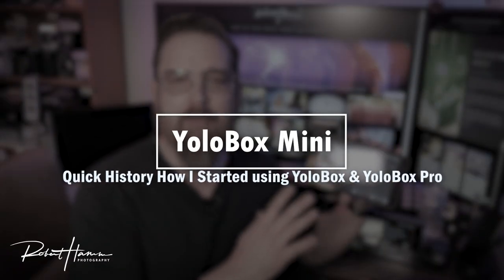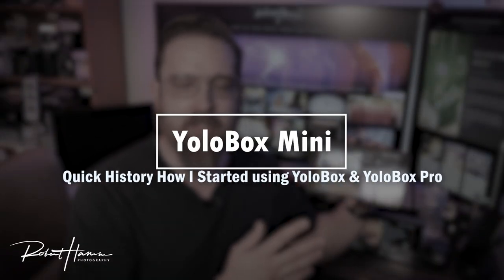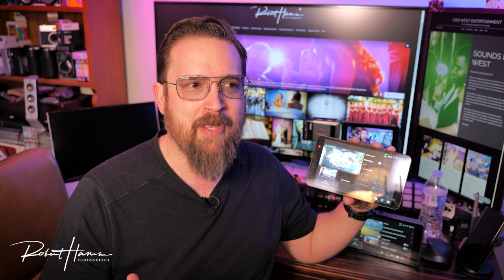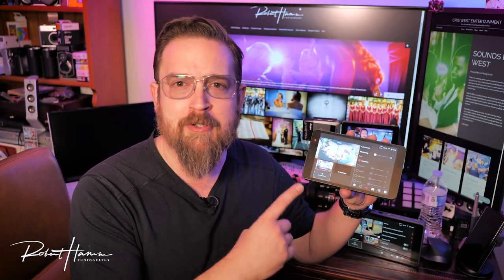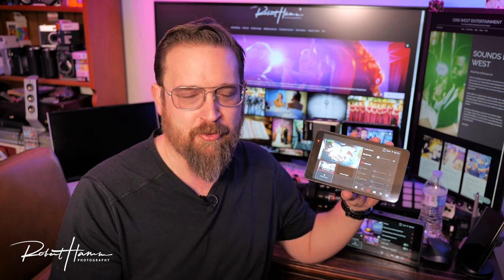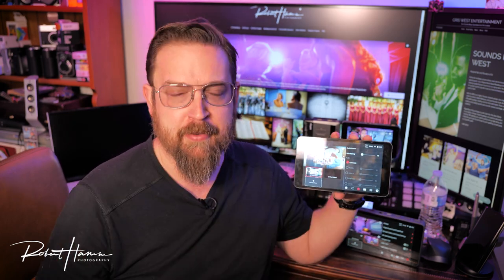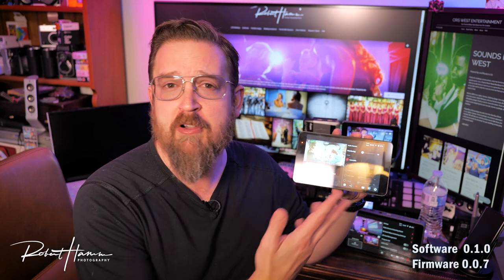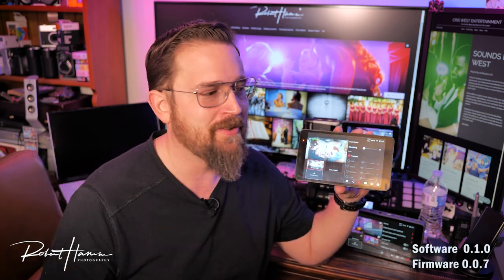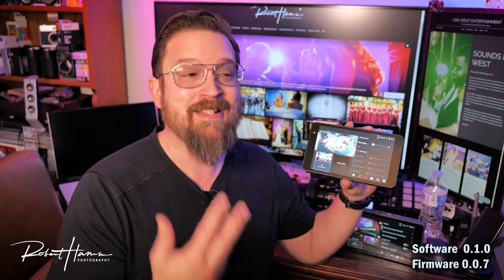I've been streaming with this for about two years. Just after it came out, I picked it up and it completely revolutionized my workflow. It took everything I would normally need for a live stream and put it into one field monitor, recorder, encoder, and live stream device with easy connection to Facebook or YouTube, two HDMI inputs for two cameras, SD card videos, and titles and scoreboards — all in one small device. It was great then and it's gotten even better.